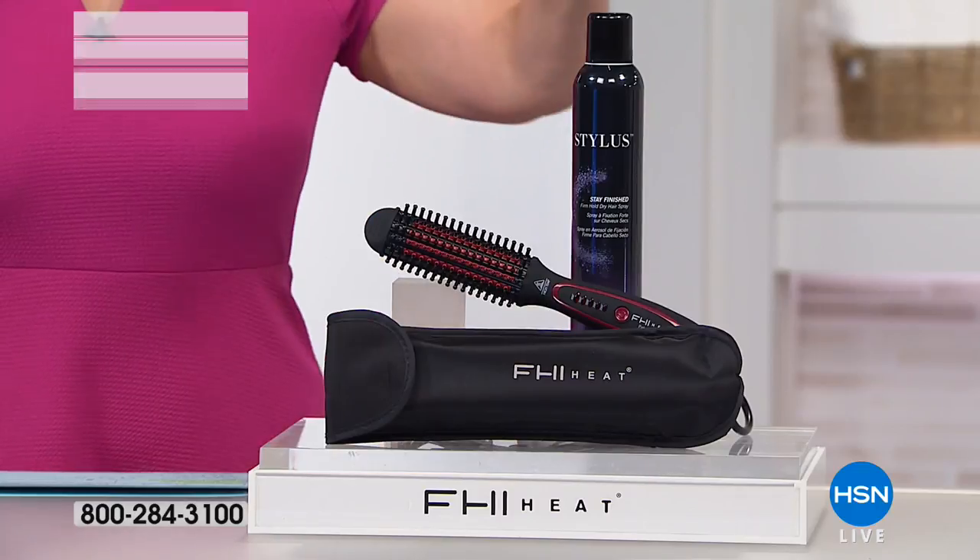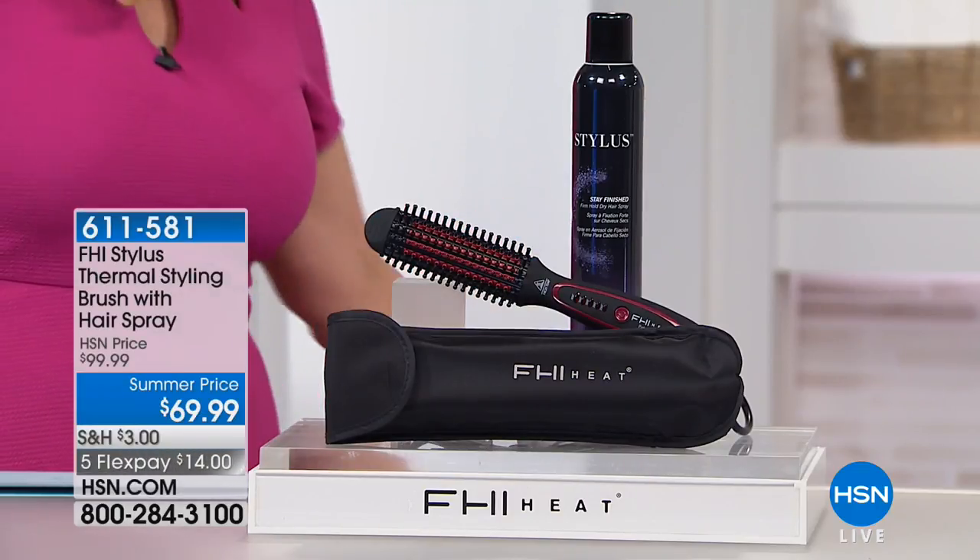This is from FHI — a before and after. You may think, what did we do to get that look? Did we set it in hot rollers, finish it off with a flat iron, add big barrel curling iron, then blow dry to smooth it first? No. It's one tool — the FHI Stylus thermal styling brush.